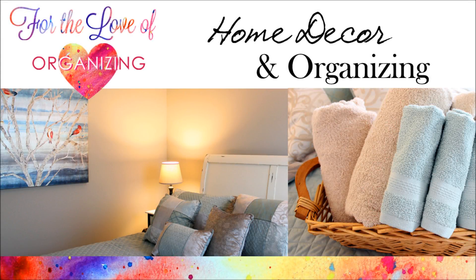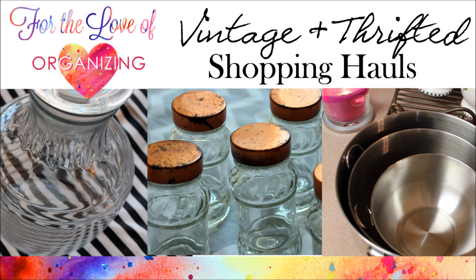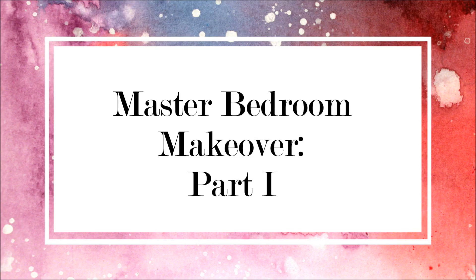Hi, and welcome back to For the Love of Organizing. I have missed you all so much, and I'm happy to be back just in time for fall. I'll leave more info in the description bar about my absence, but want to jump right into this shabby chic transformation.